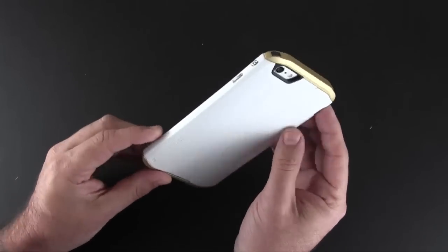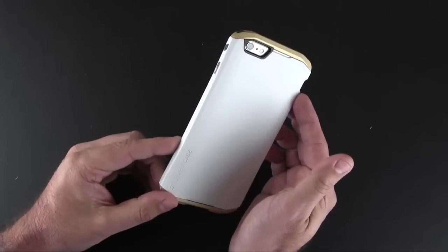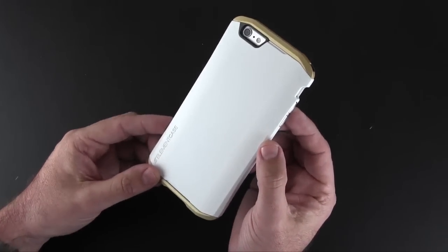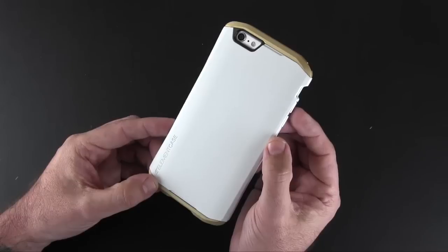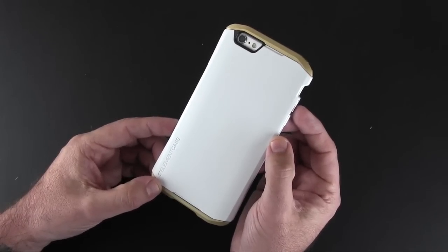You can learn more about the Element Case Solus case via the link I'll have in the video description. I also have a link down there to more coverage of this case over on runaroundtech.com. As always, if you have any questions about this or anything else, feel free to drop me a line down below — otherwise, have a great day!